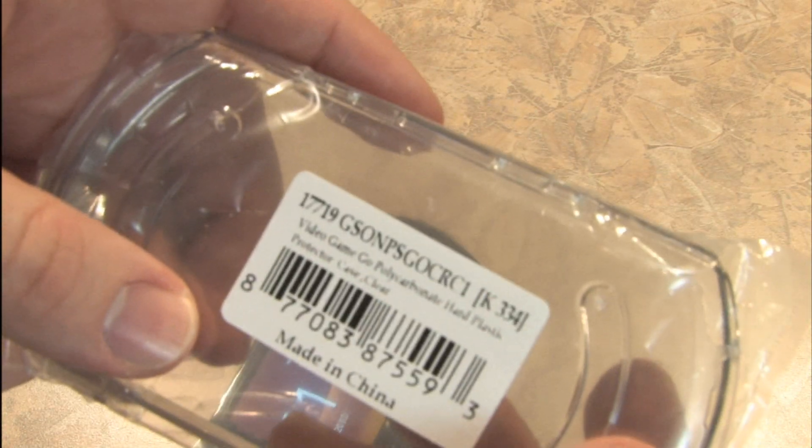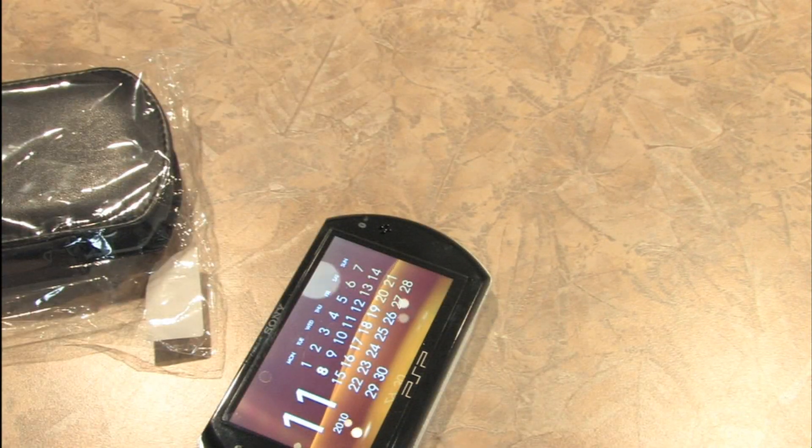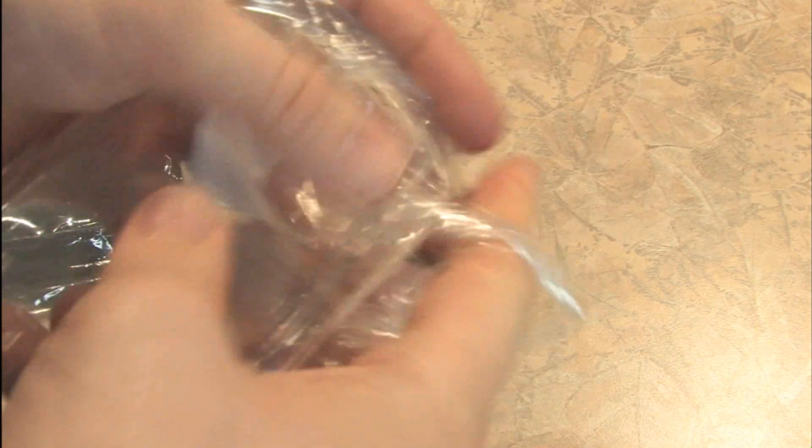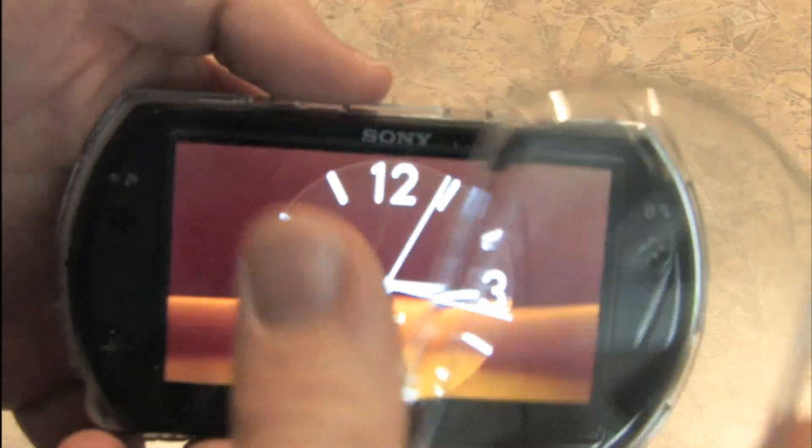I also got this thing — I don't know what this is. Let's open it up and find out. Plastic pieces that appear to fit onto the PSP. I see — so now I can play the PSP underwater.